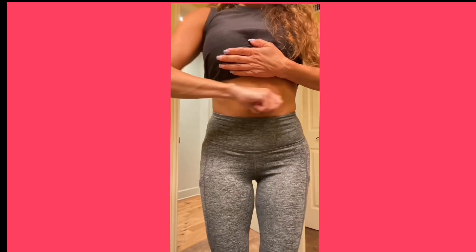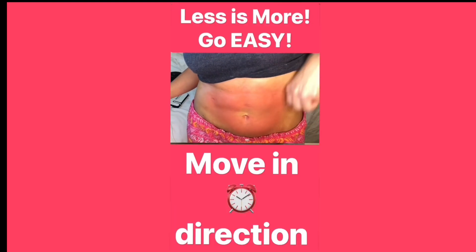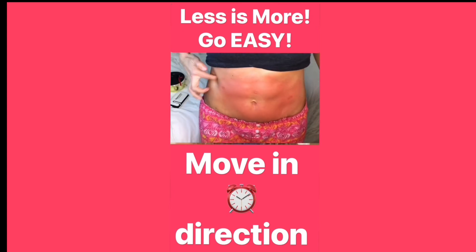I glide and slide the cups around in the clockwise direction. That is the best way to go — move in the clockwise direction.